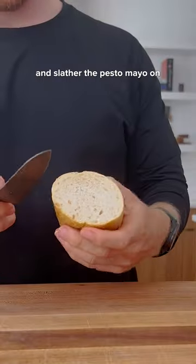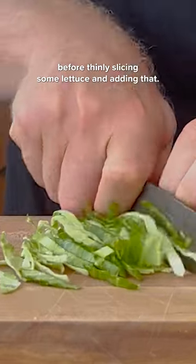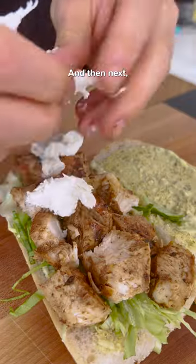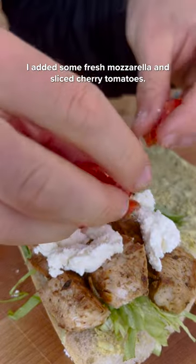Cut off a hunk of bread and slather the pesto mayo on before thinly slicing some lettuce and adding that. Follow that with some grilled chicken or maybe sliced turkey, and then next I added some fresh mozzarella and sliced cherry tomatoes.